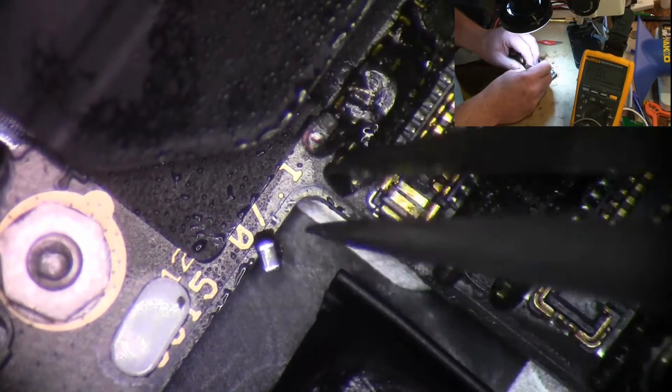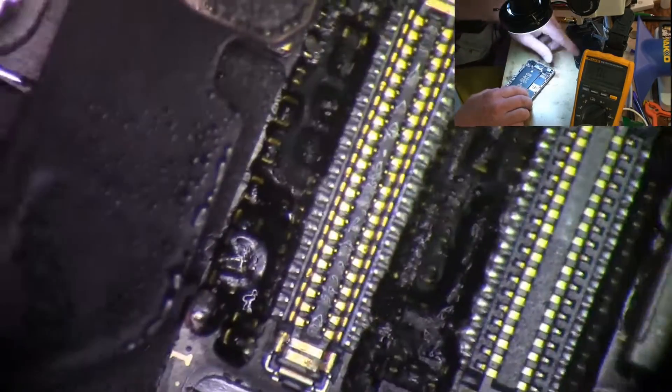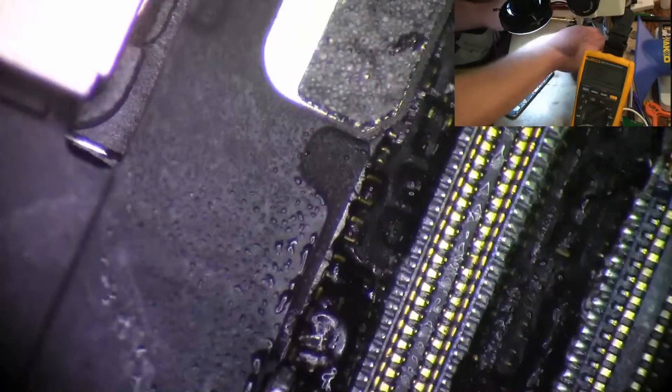It may have done some damage to those pads. Let's hook our screen back up and see if we have image and backlight now. We've got a dead battery too — let's hook it up to the DC power supply. But you can see we did get an image back, which is what we were missing to start with.